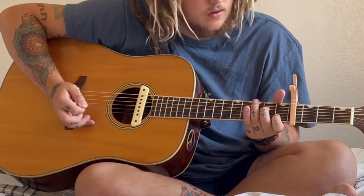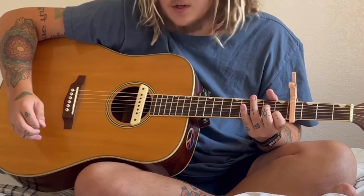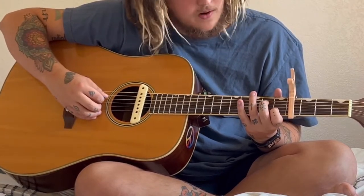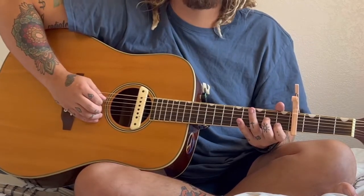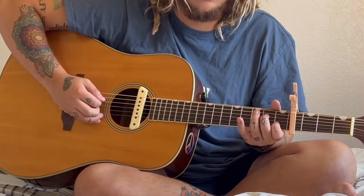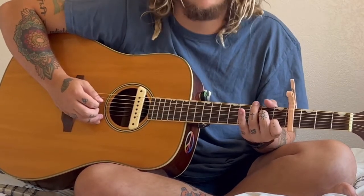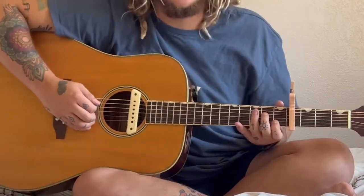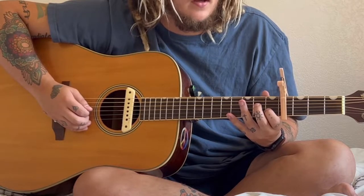You pluck the A string by itself. Then you're going to pluck the D string open and you're going to hammer on. It should sound like this so far: A, open D, hammer on.